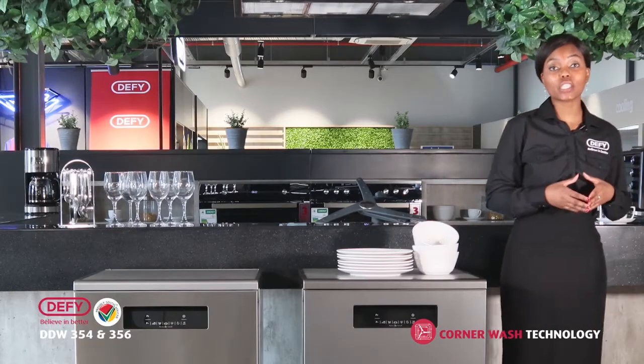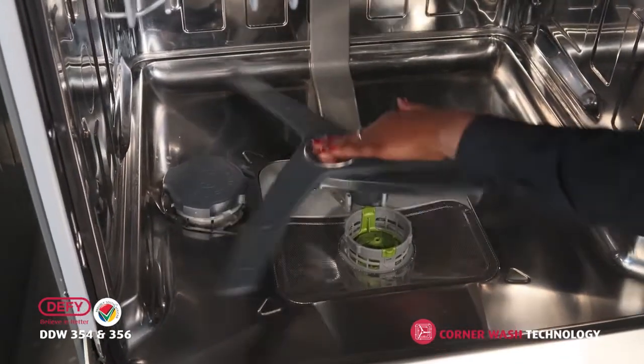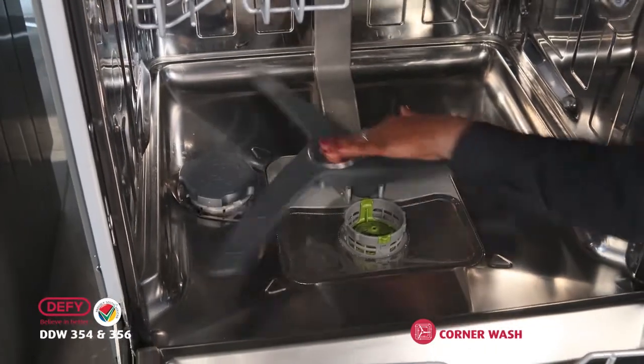Remember that in store, as a salesperson when you're demonstrating, always touch the silver circle on top to easily demonstrate the motion of corner wash technology.